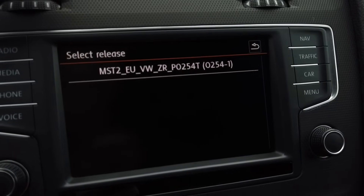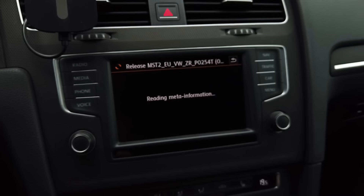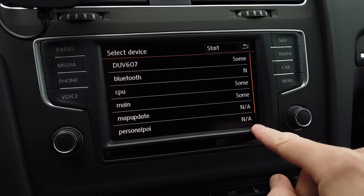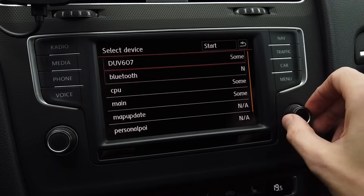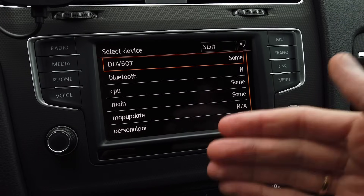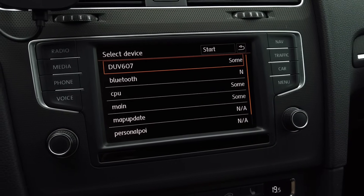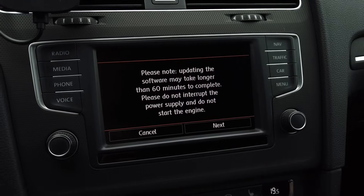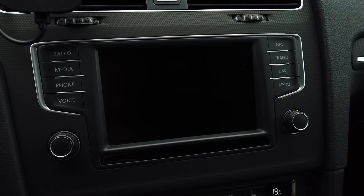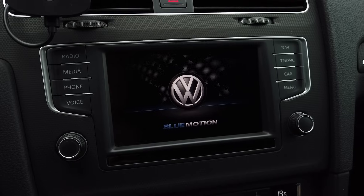New firmware was found: P0254. We can see what will be installed and what's not available — some files will be installed and some not, because the newer version will not override things that have not changed. Now all you need to do is press Start and confirm. The unit will reboot and all we need to do is wait patiently until the installation is complete.